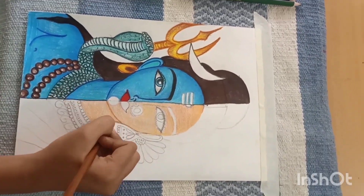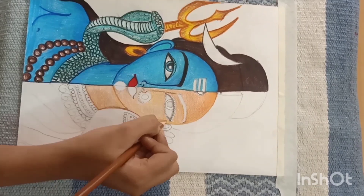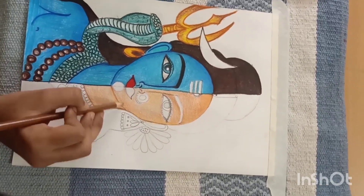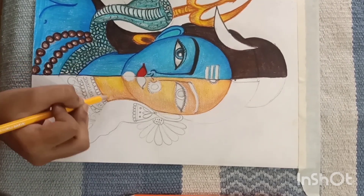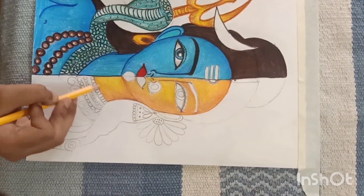Here I will do the yellow color. I will shade with the brown color, shade with the yellow color, and shade with the orange color.